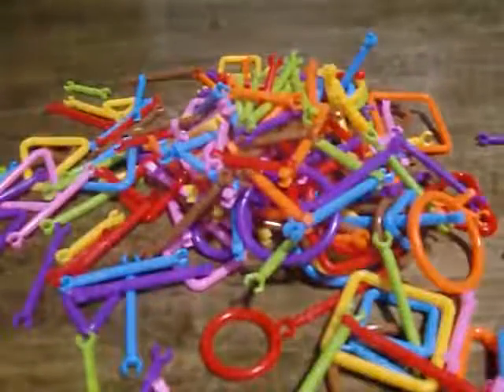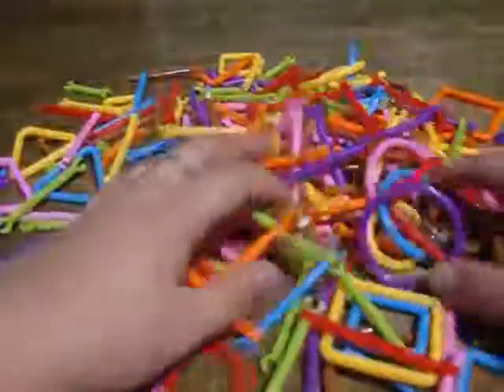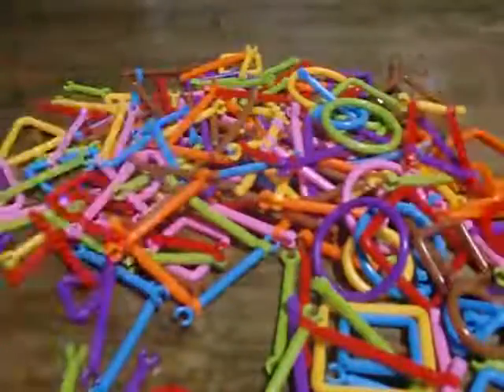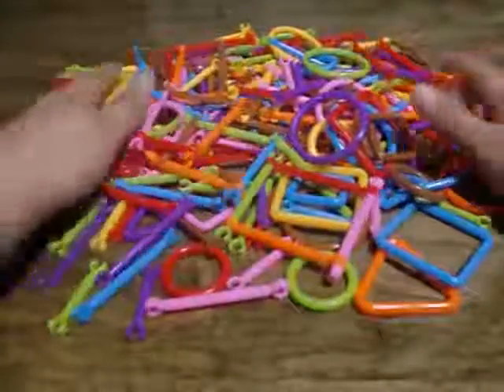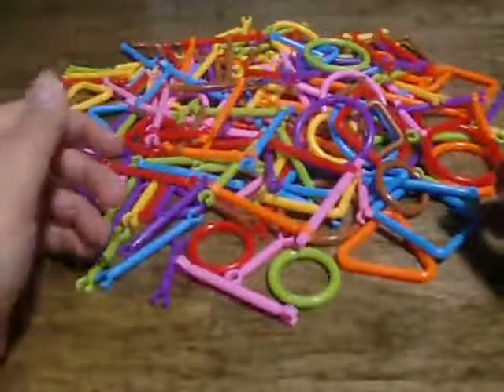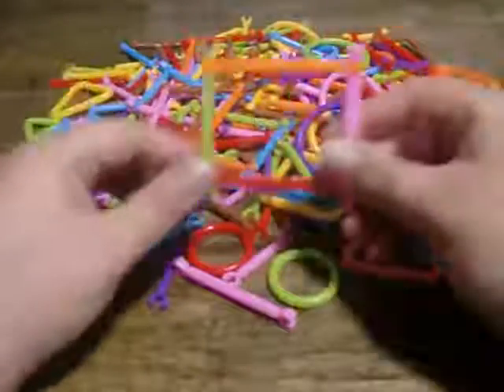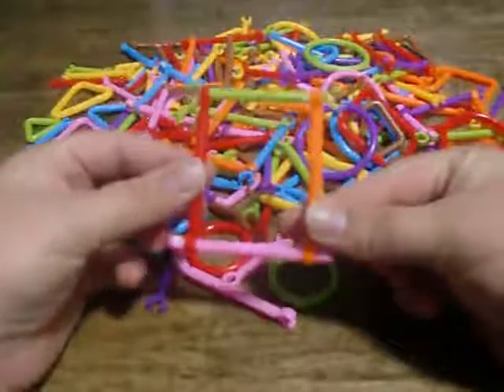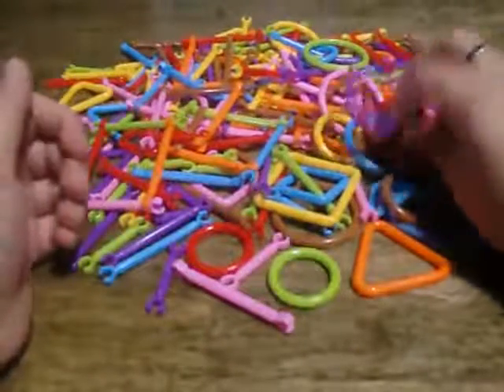Here's all the pieces — it's pretty cool. My daughter, she's three, she absolutely was having a ball with these the other day. She can't really make too much, but she still likes it nonetheless. She made these little windows, that's what she called them. And it's pretty simple — you've got all these different colors.